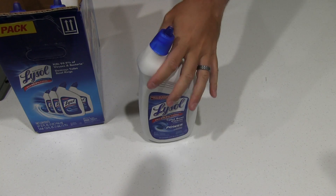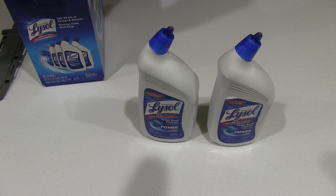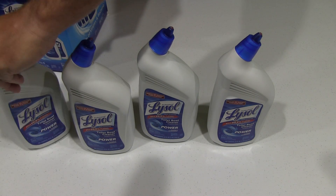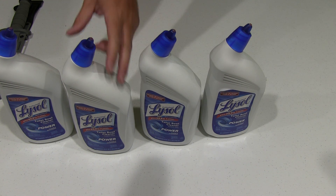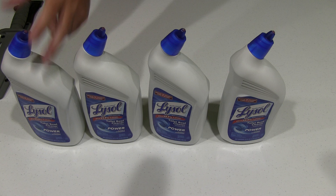Got one, two, three, and four. So if you want to save money and keep your toilets looking really good, it's a good way to do it — very affordable price in my opinion. You can find a link within this video's description, just another way to save money on an essential item.